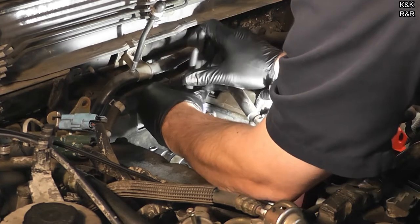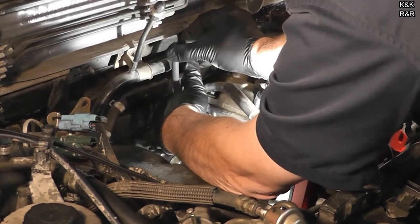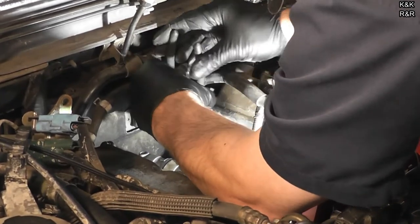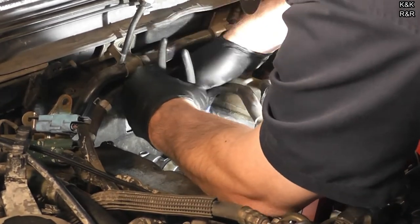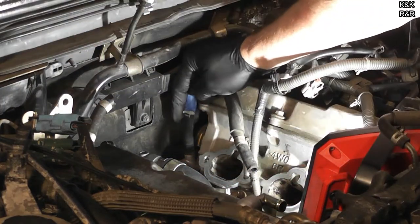What I'm going to do is slide the clamp in front of me so I can get to it. All right, I brought it up.